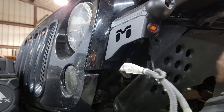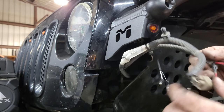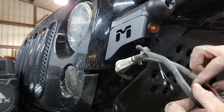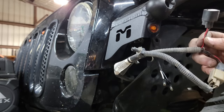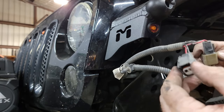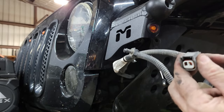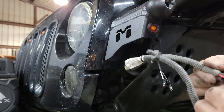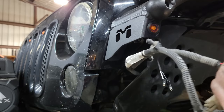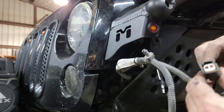Now we're going to connect the Metal Cloak light to the factory side marker lights. I do have the LED pre-runner kit so it has a tap-in harness. I'm just going to go ahead and tap in right here — disconnect those and put on our inserts and then connect it into the line.